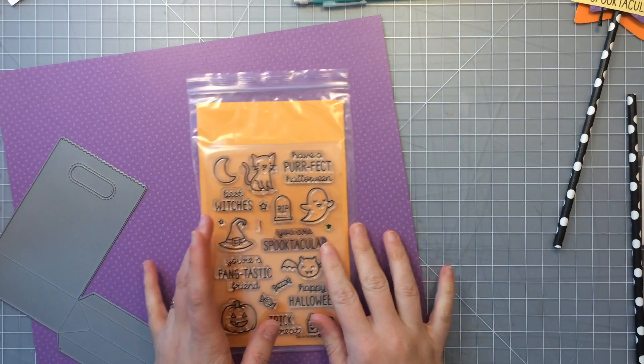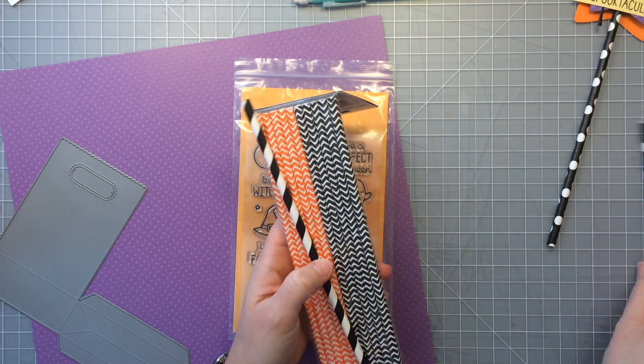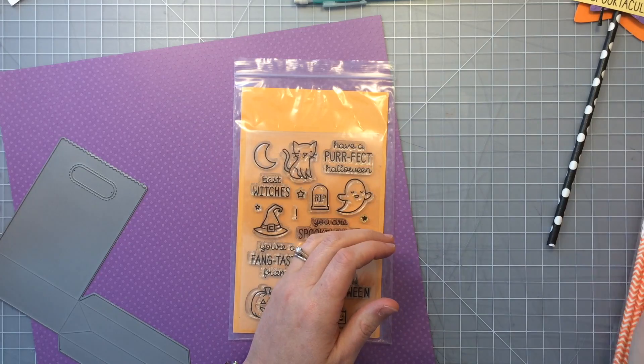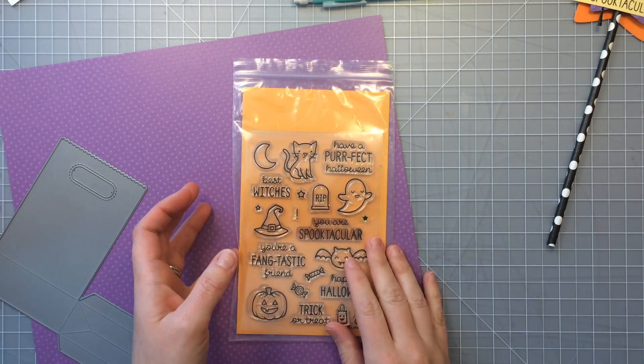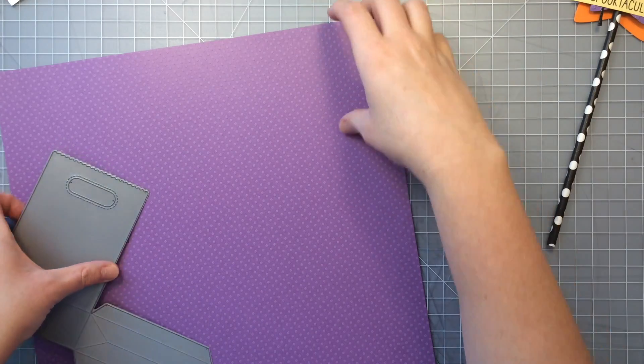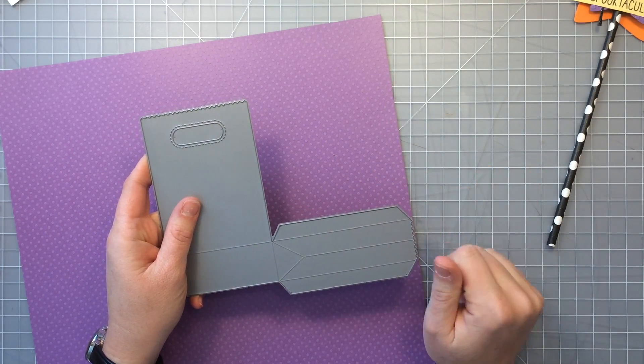It just uses paper straws and some die cuts and some stamps. I have some paper straws here that I've just kind of collected — I've found them when they're pretty cheap and just stocked up. And I've got a 12x12 sheet of card stock here, this is by Bazel and it's the little dot pattern that they make.